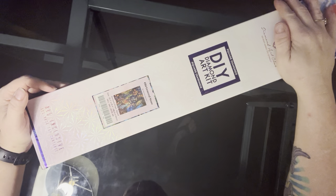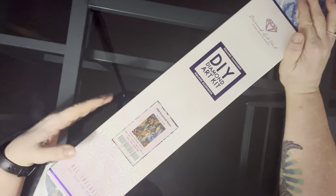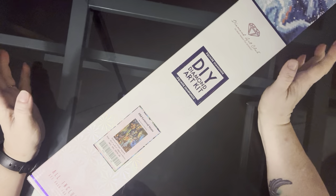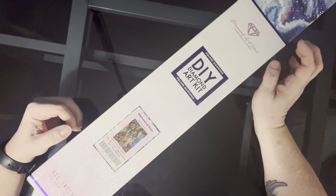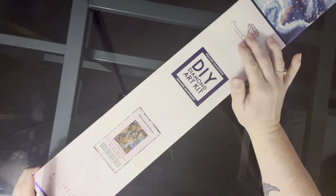Today we have Old General Store by Dominic Davidson. This is a square kit, as we can tell by the square on the kit and the color. This one is 33.1 inch by 23.6 inch, or 84 centimeters by 60 centimeters. Let's check it out.